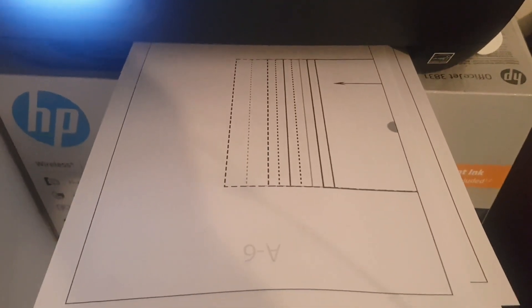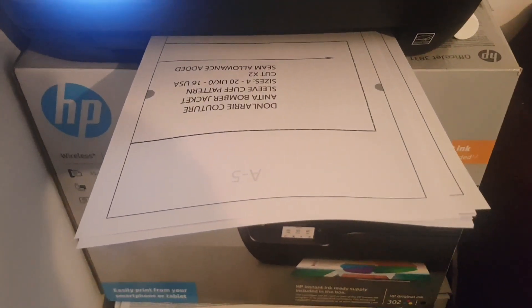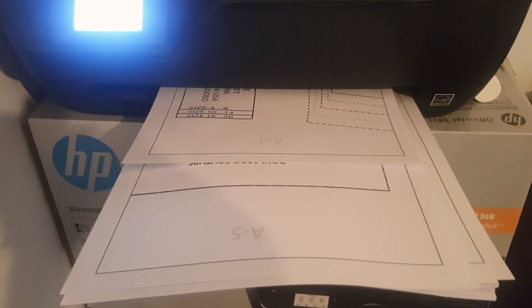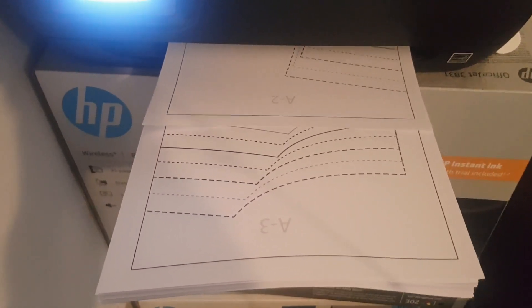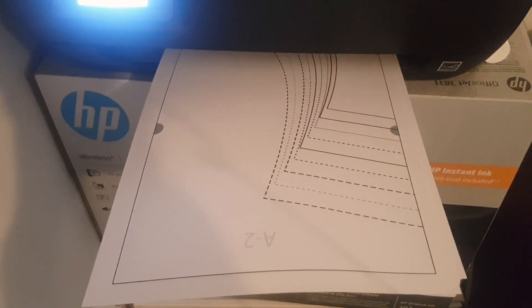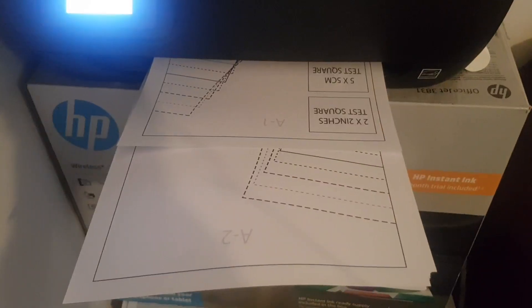Hi guys, welcome back to the channel. In this video I'll be showing you how to print your PDF pattern, how to assemble it, and how to cut out your size. Once you've purchased and downloaded your PDF pattern from the website, it will come with a printing instruction, so go ahead and print out your PDF pattern using your own printer.